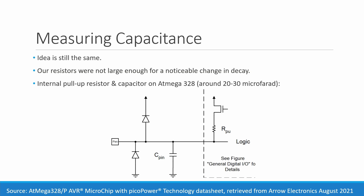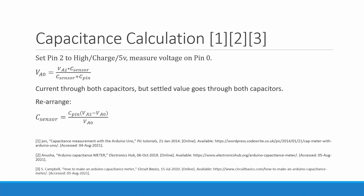So we decided to use a solution that uses the internal pull-up resistors and capacitors inside the actual chip on the Arduino. This is something the chip has built in — but if we were to design this in the future, it wouldn't be a luxury we'd have and we'd have to include it or design around this deficit. We set pin two to high and measure on pin zero, corresponding to analog pins two and zero. We have C-sensor for our sensor and C-pin for the internally pulling-up capacitor. We set pin two to five volts for a period of time, then measure the voltage on pin zero continually to get the voltage drop across the two capacitors, and from that we get a capacitance value for the sensor.